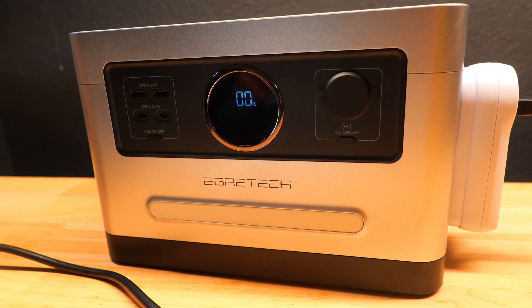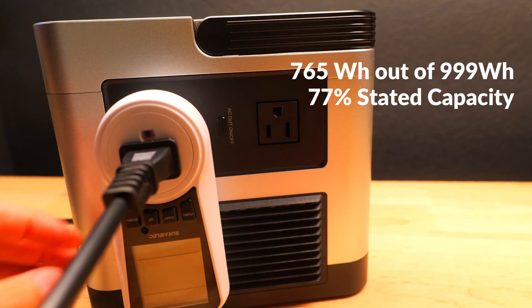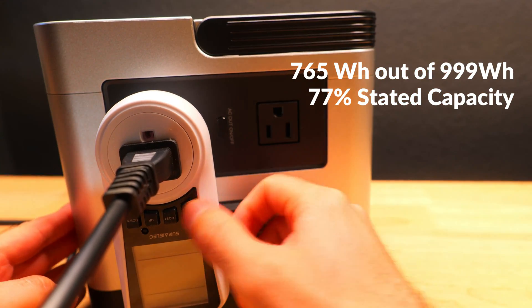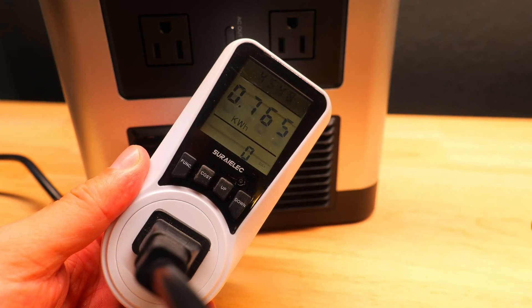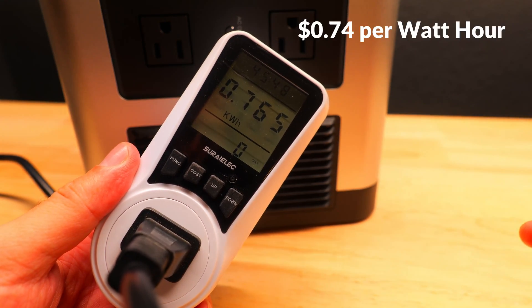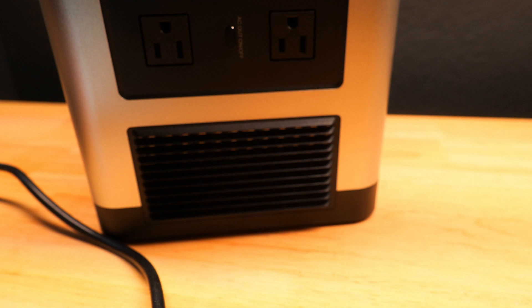Now that the power station is completely dead and none of the ports are working, the meter reads 765 watt hours — about 77% of the stated capacity. That's excellent and one of the better results I've tested. The true cost per usable watt hour comes out to around 74 cents, which is one of the most affordable on the channel.